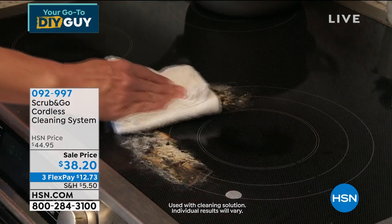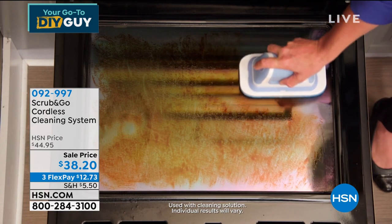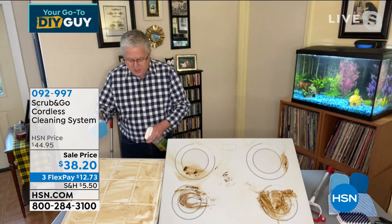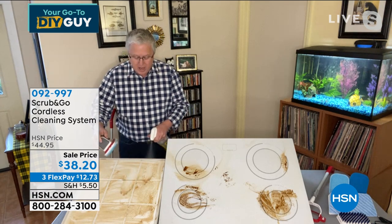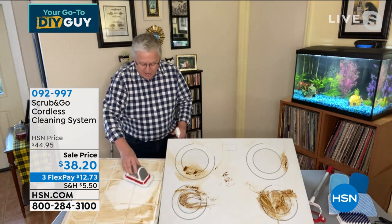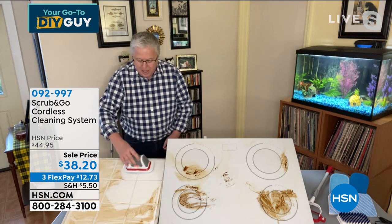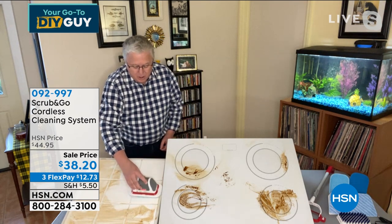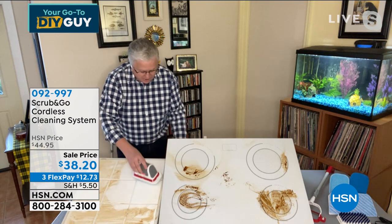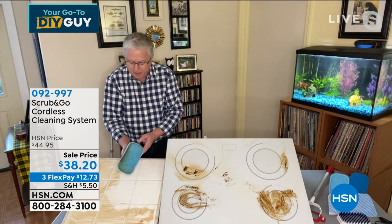Look at the difference — look at that action. All you need is the Scrub and Go doing the work for you. Whether you have a stainless sink or porcelain, whether it's grout lines or glass shower doors, whether indoors or outdoors — this scrubber handles it all. Three hundred scrubs per minute, 40-minute battery life, fully rechargeable, magnetic pad swap — it is the ultimate cleaning tool.